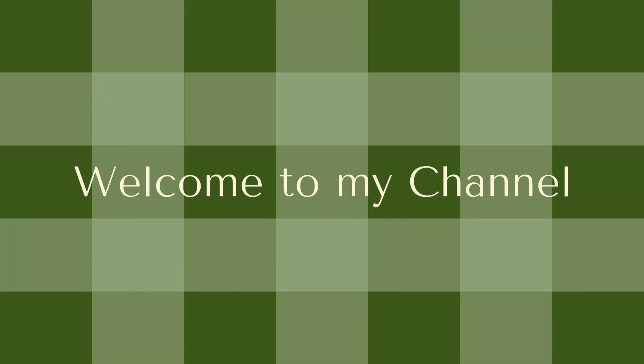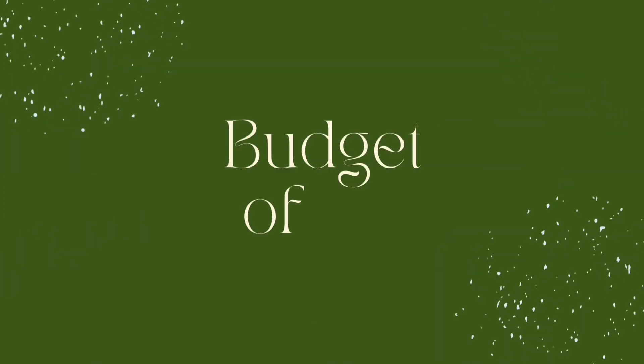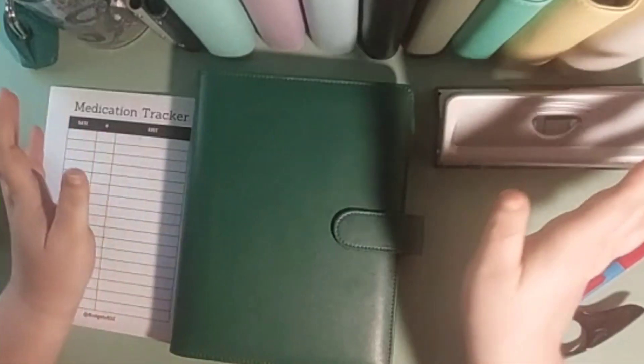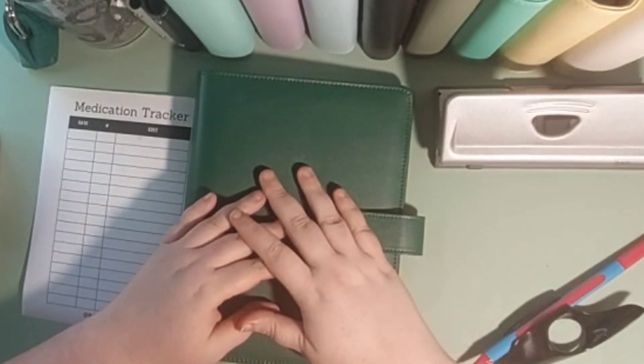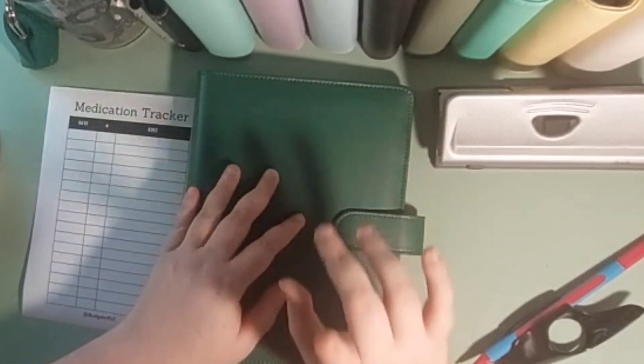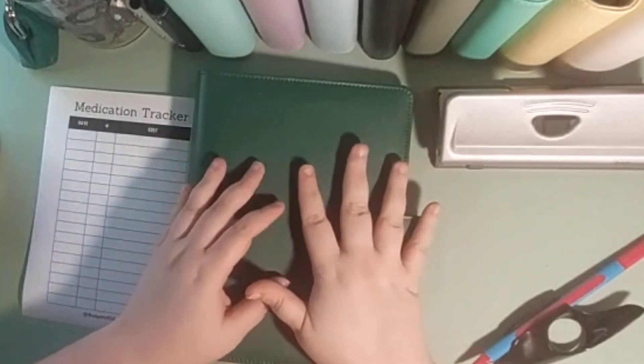Expense tracking time. Hi everyone, welcome to Budget of Oz. My name is Sarah, a disabled low income budgeter, and today we're going to do some expense tracking.